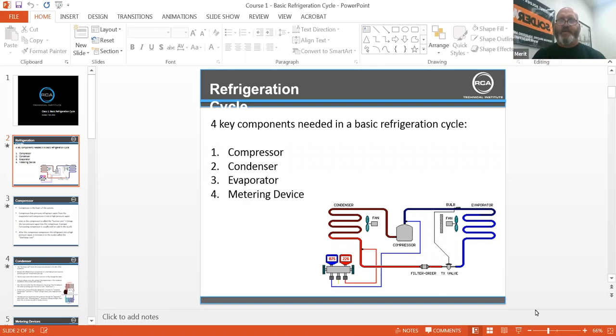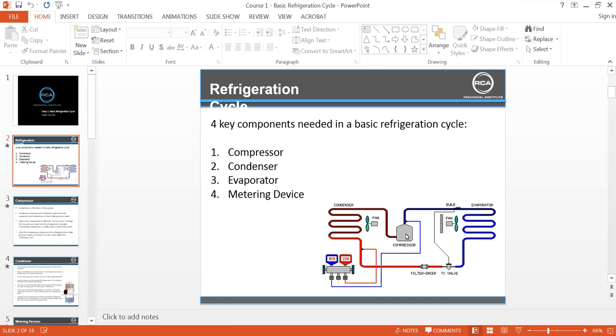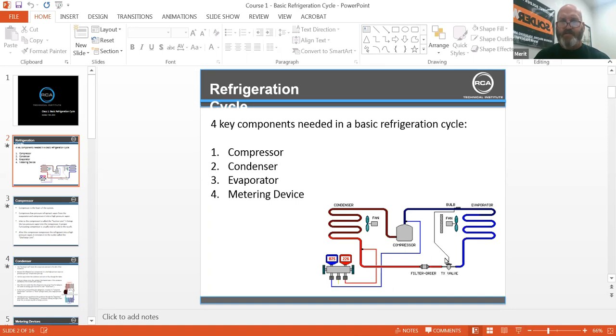The key components needed in a basic refrigeration cycle are the compressor, the condenser, the evaporator, and a metering device. It could be a flow rater, a TXV, anything that meters the refrigerant.